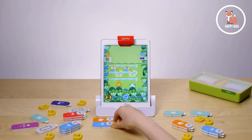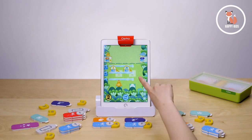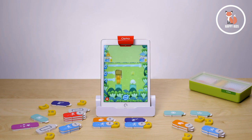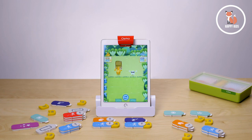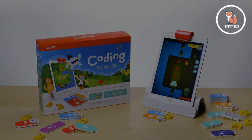Coding Duo is a collaborative puzzle game where players use strategy and pair programming to help Moe and Obby level up, rescue pets, and achieve goals. As your child progresses, Coding Duo is a great way to challenge their coding skills. Screen time that both kids and parents will love — the Coding Starter Kit is the easiest and truly the most fun way to learn coding.